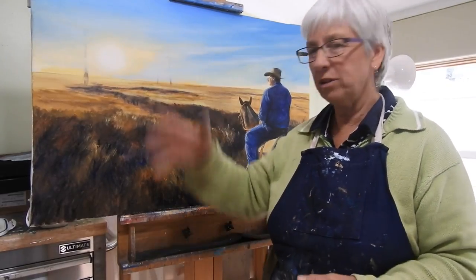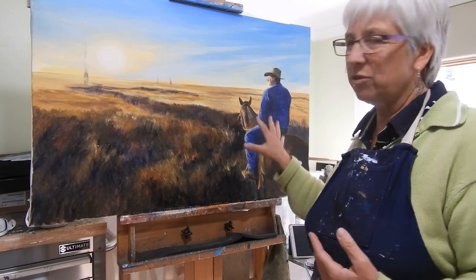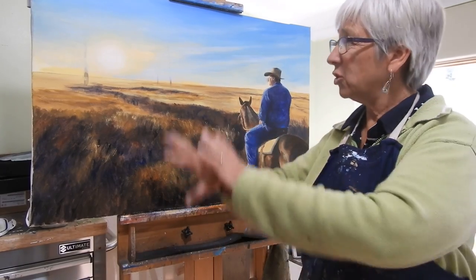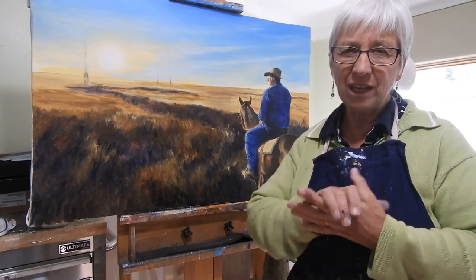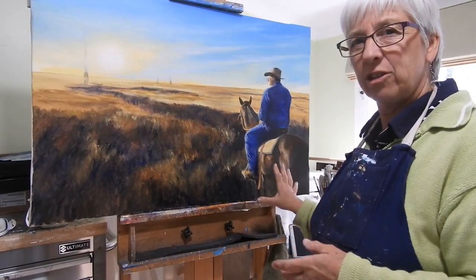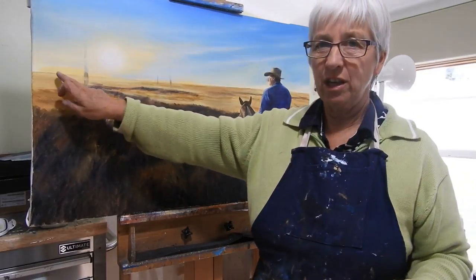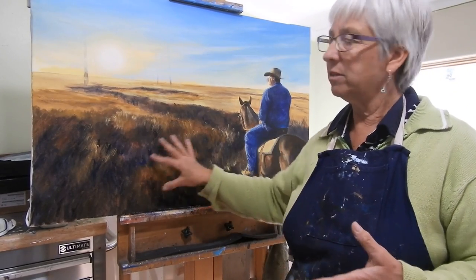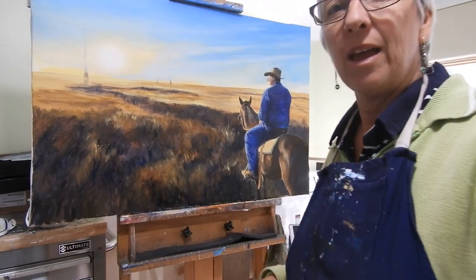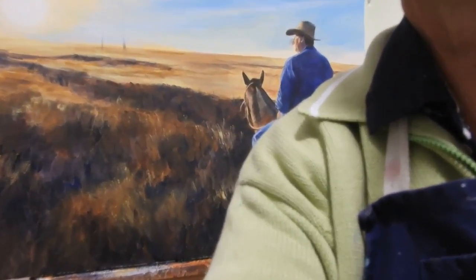Hi there. I haven't showed you this whole process I've done for this large commission because it's just too complex when I'm doing a difficult subject and it's quite large to talk about all the time while I'm working. But I wanted to show you one of the little techniques I'm using. I've got the figure in on the horse, I've got some trees to go down here and some trees along the horizon. What I'm working on now is the foreground grasses — let me zoom in here to show you the techniques I've used.